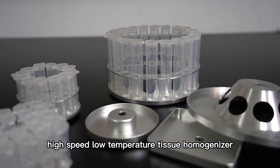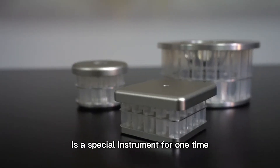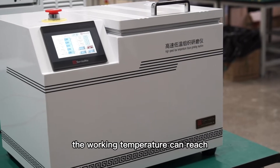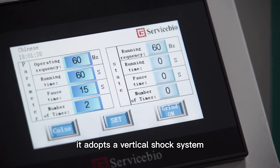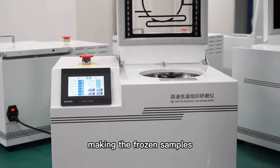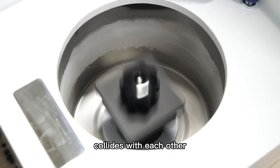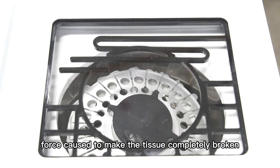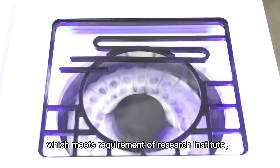KZ3FP High Speed, Low Temperature Tissue Homogenizer is a special instrument for one-time rapid processing of multiple samples. The working temperature can reach negative 30 degrees Celsius. It adopts a vertical shock system with high-speed reciprocating motion, making the frozen samples and grinding beads and grinding tube collide with each other. The grinding shear force and impact force cause the tissue to be completely broken.